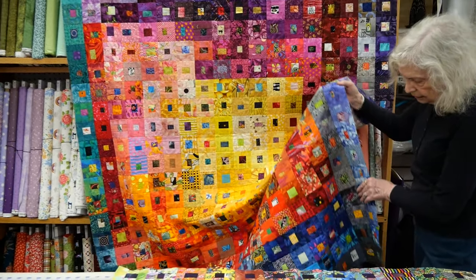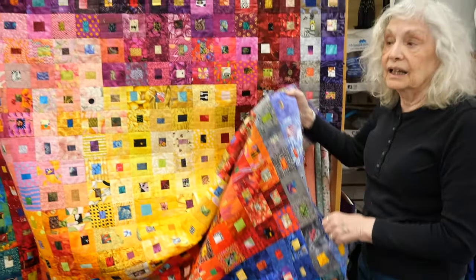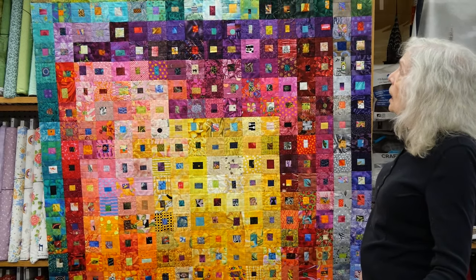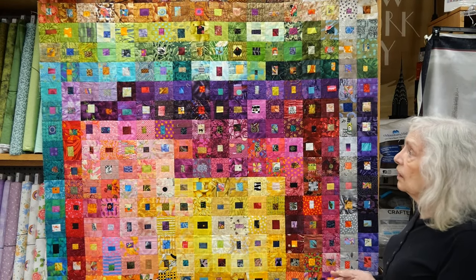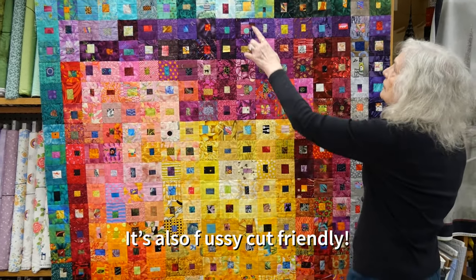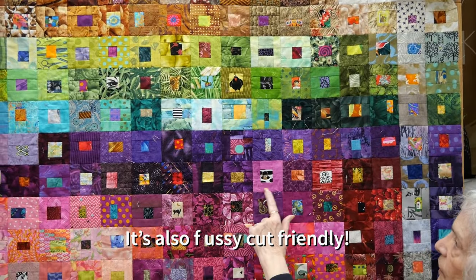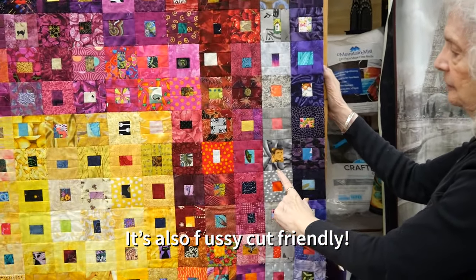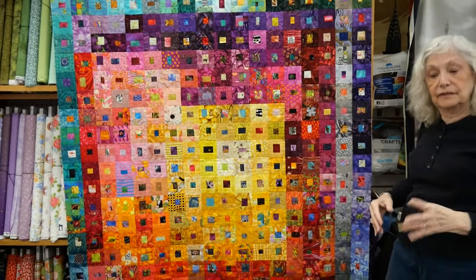This one is pretty tall and has over 400 pieces in it. You don't have to make a quilt this big — you can make a smaller one. One of the things I love doing in a quilt like this is fussy cutting. Look at this wonderful little crow, here's Ringo Starr, here's Elvis Presley, and so many other little things that I fussy cut. You can get into the fussy cut business too.